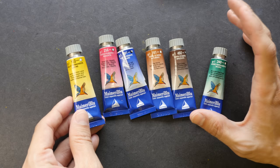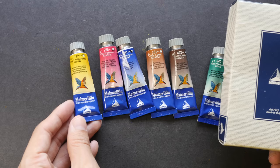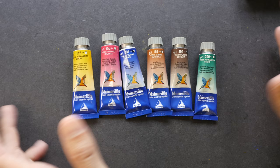Hey everyone, today I'm finally going to review this set of Mimory watercolors that I bought in Japan. In today's video I'm going to paint out some swatches, create some color mixtures, and show you some of the sketches that I have painted with these colors over the last few months.